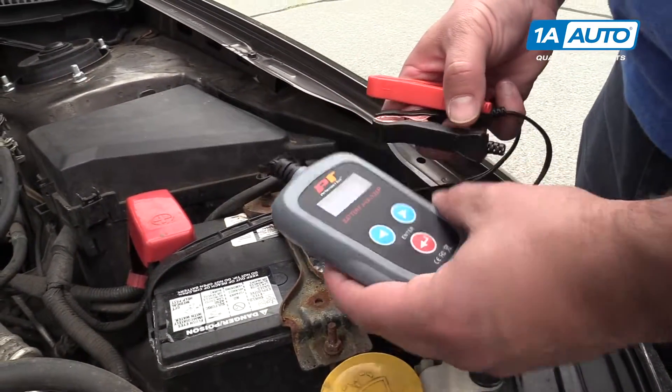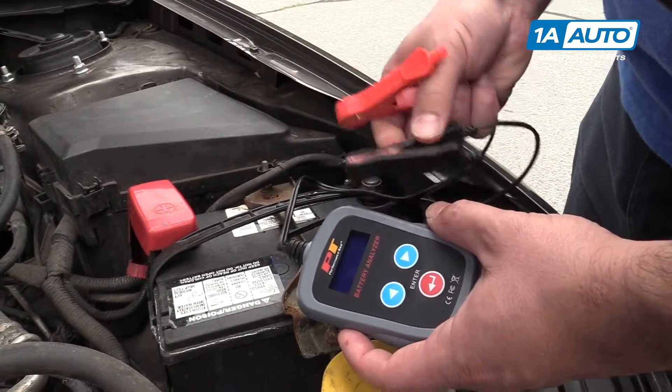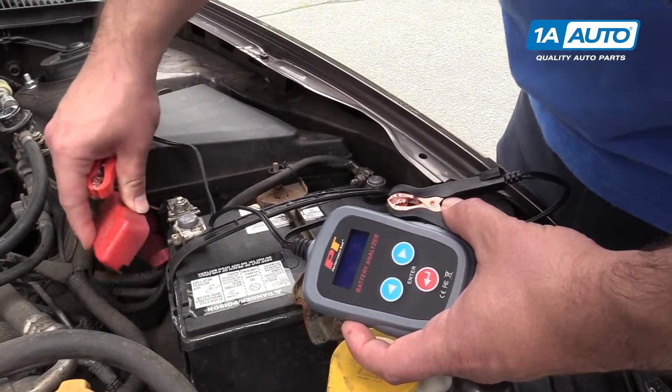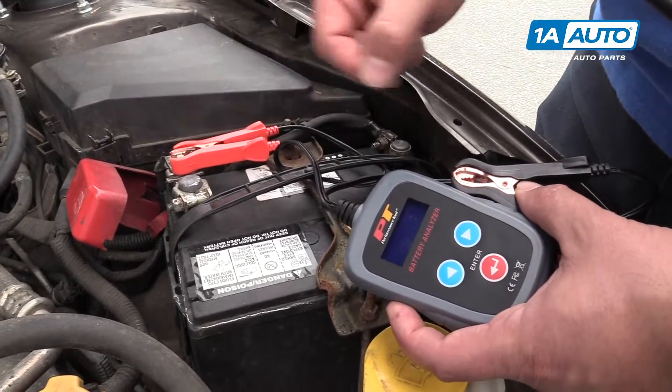It has two leads on it. There's no on or off button — as soon as you hook it up to the battery, it will power on. We're going to go red to positive, black to negative. I'm going to pull this cover off. If your car has a cover on the positive terminal, you take it off. Make sure you get a nice, good spot close enough to the terminal.